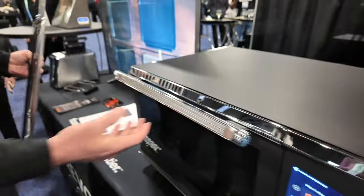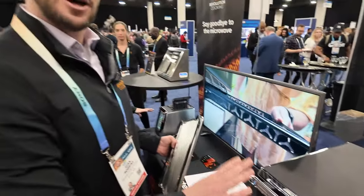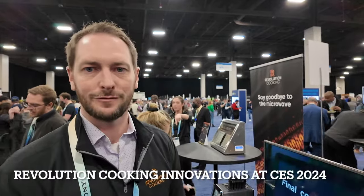That's the Revolution Macrowave. It will be launching with a hotel chain first in 2024, then we'll be crowdfunding it in Q1 of this year, and consumers will get their first pre-ordered Macrowaves at the end of 2024. We'll be at retail shortly after that — I would expect early 2025 for retail.